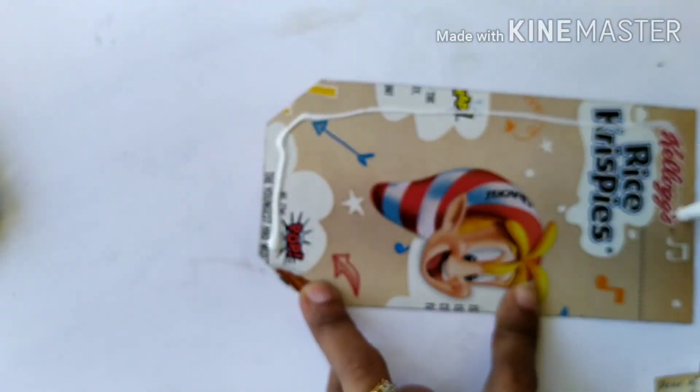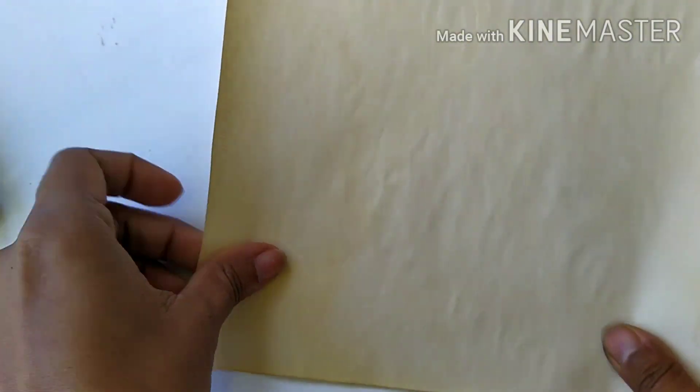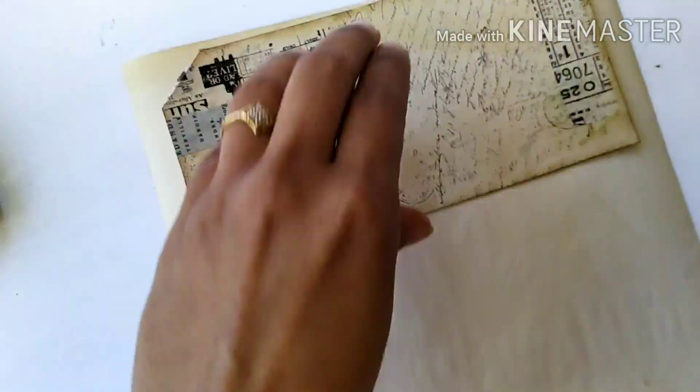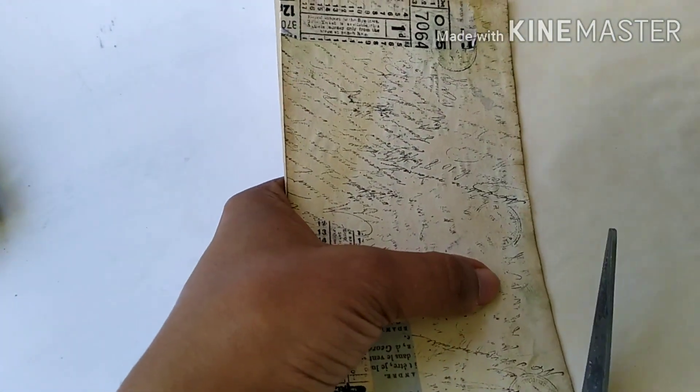I also wanted to glue a tea-dyed paper on the back of the tag to get some writing space. I don't want to make the mistake of gluing it at the end when everything is done, as it becomes difficult to trim the edges. So I'm doing it now — putting tea-dyed paper on the back and trimming off all the excess paper.